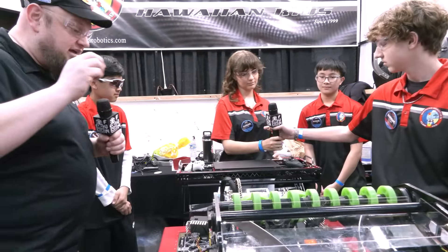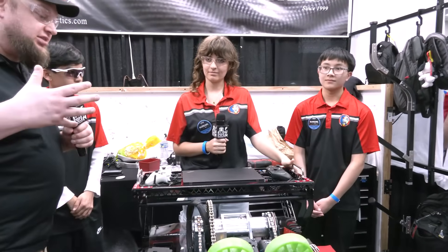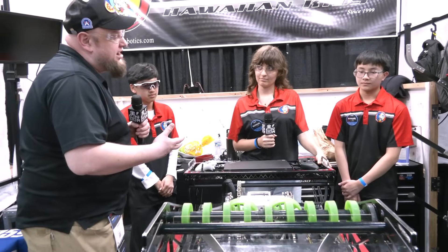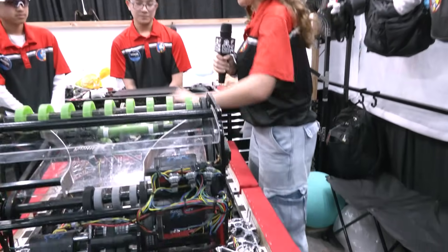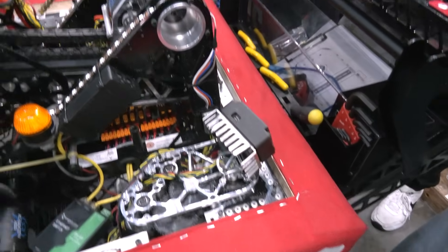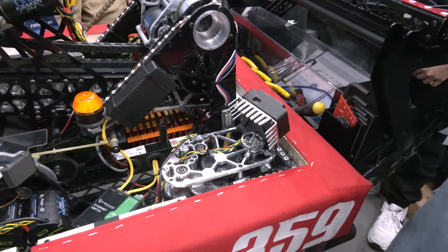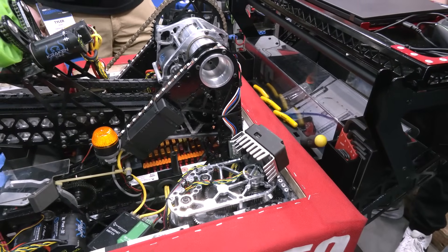Let's pass over to Morea. Your auto alignment has been phenomenal here at Championships, and you're also running that double CAN bus. We'll start with the alignment. We have these two Limelight 4s on our robot, used for full-field localization — that's the biggest thing that helps us with alignment. We pull our pose from this and pretty much do a simple PID to pose with the rotation, X, and Y, and that helps us align very quickly and accurately.